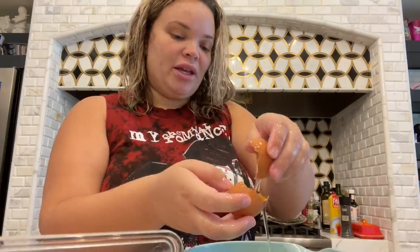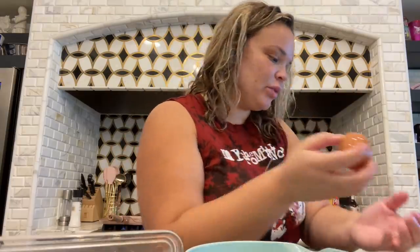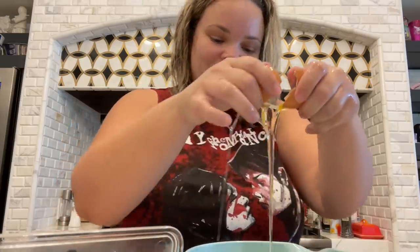I always start with the egg yolk first because sometimes a yolk will slip and then that becomes the yolk anyway. If they don't slip, I put the yolks at the end. I only have one that slipped away. I'm always in a hurry to eat because breakfast is like my favorite thing to cook. I know it's a simple breakfast.